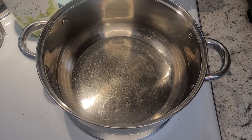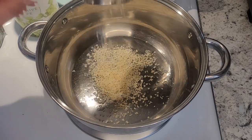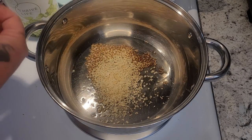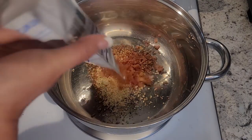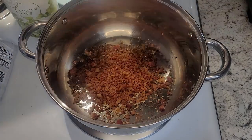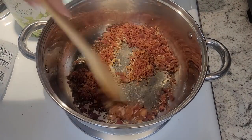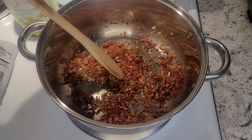So once we have that oil heated and the pan all heated up, I'm going to add about a quarter cup of my freeze-dried onions. And I have a two-and-a-half ounce package of bacon bits — I'm going to toss the whole thing in there. We just want to heat this up, not too high. As soon as those onions start getting in that oil you can smell them and it just smells so good.